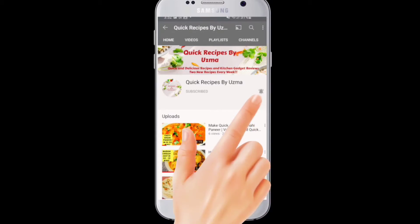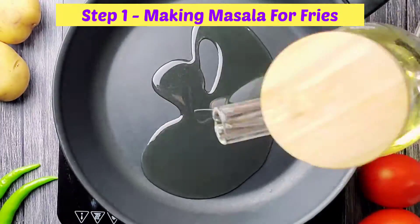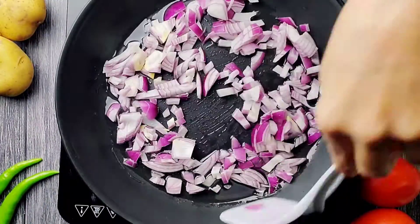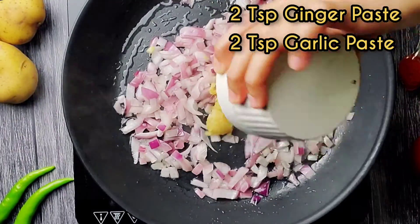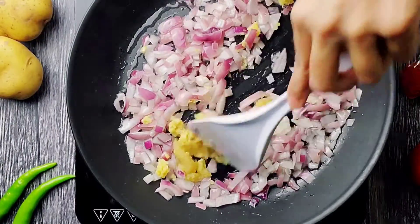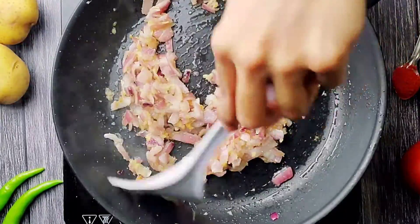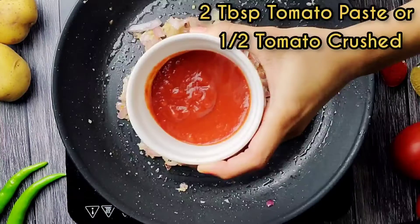We will begin by preparing the masala. In a pan, add oil. Add one large onion and cook on high flame for two to three minutes. Then add two teaspoons of ginger paste and two teaspoons of garlic paste, and sauté until the raw smell of ginger and garlic disappears.